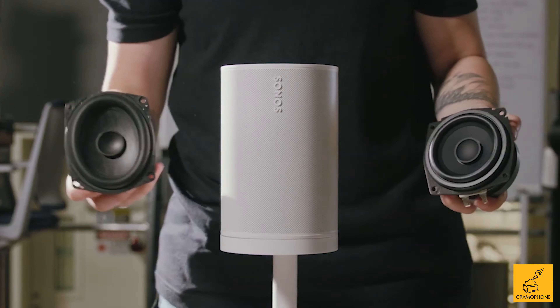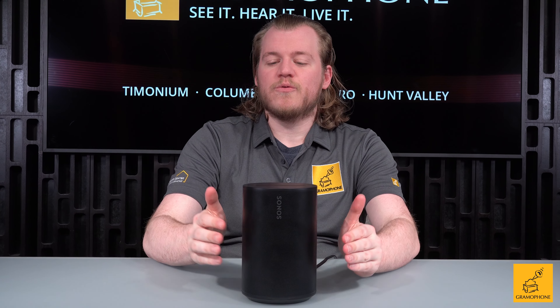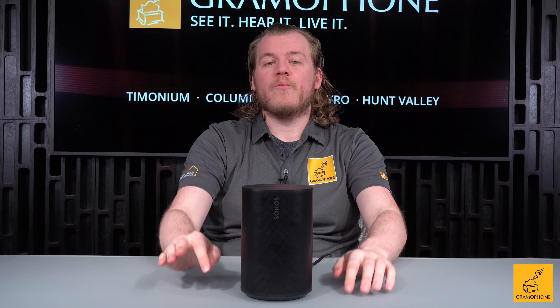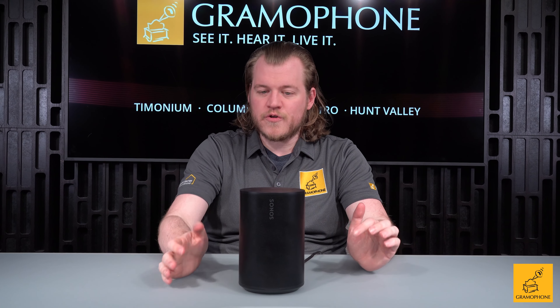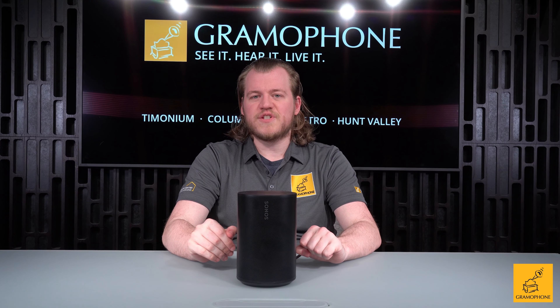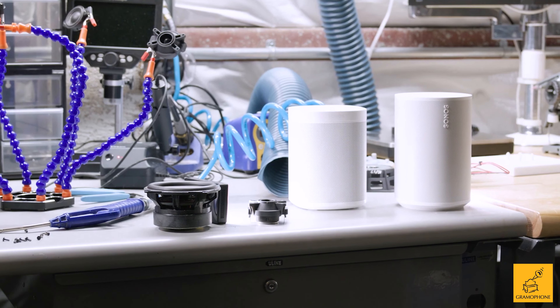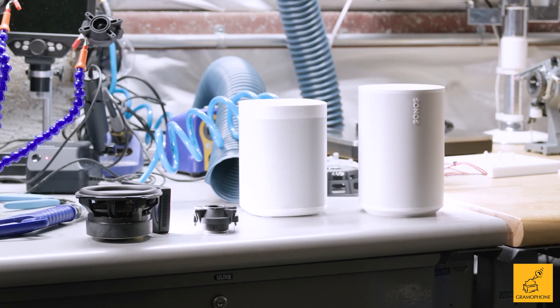There are three drivers in this unit, up from just one woofer and one tweeter in the Sonos One. The angled woofers fire outwards to give a wider soundstage and better room fill, while the tweeter remains central for precise imaging like placing voices. All three drivers are powered by their own separate amplifiers, which is exactly what you want to see in an active unit.